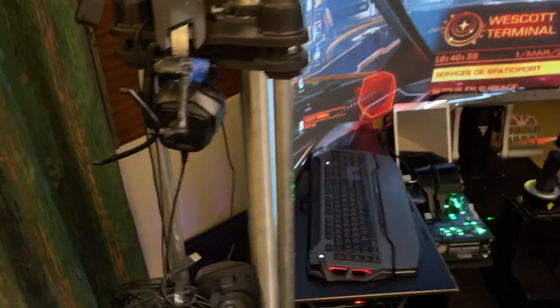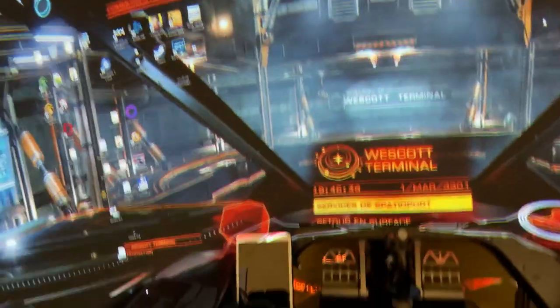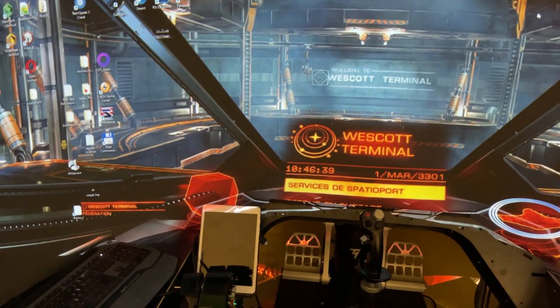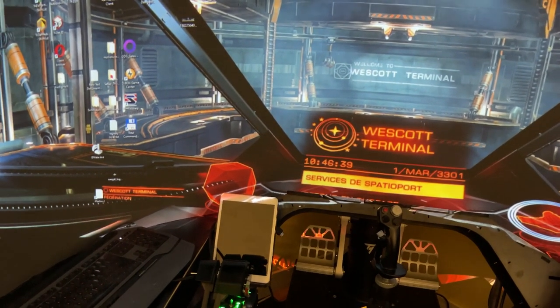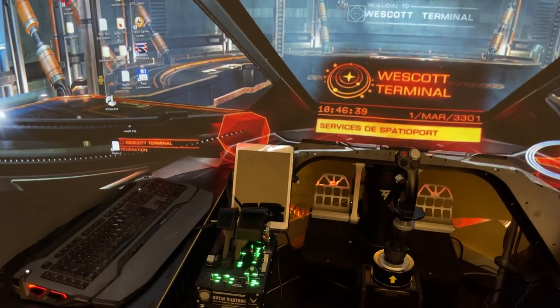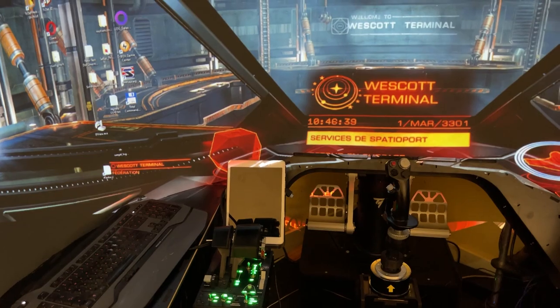Head tracking — that works really well, mainly for parallax correction, so you can look behind cockpit objects. I cannot think of anything else on the new desk. So what I will show you now is the Avenger Pro.